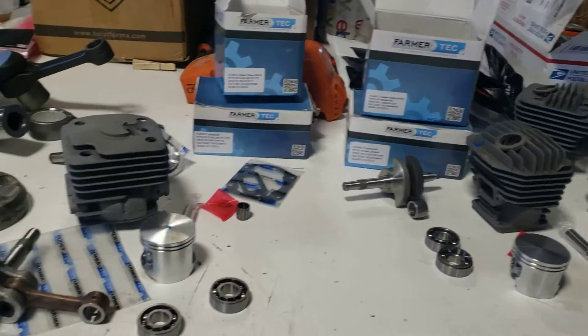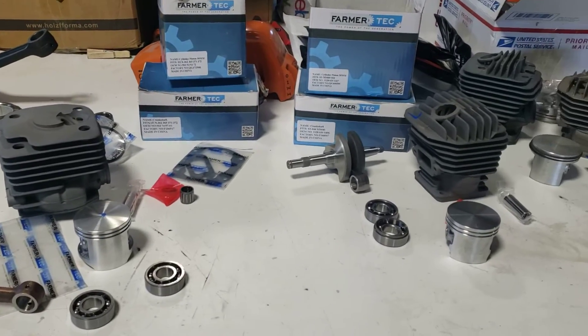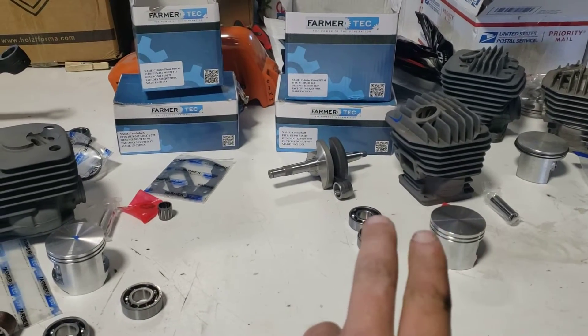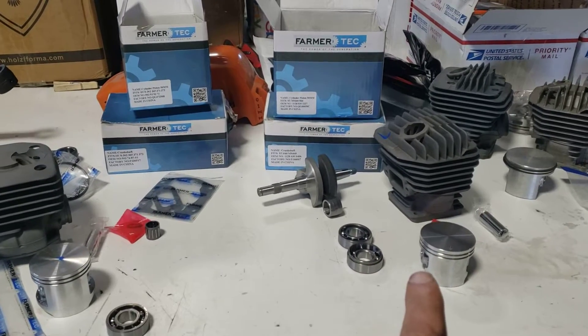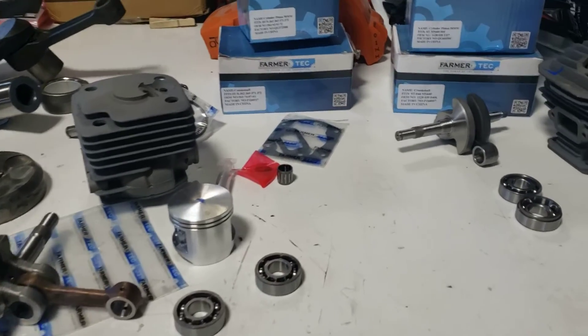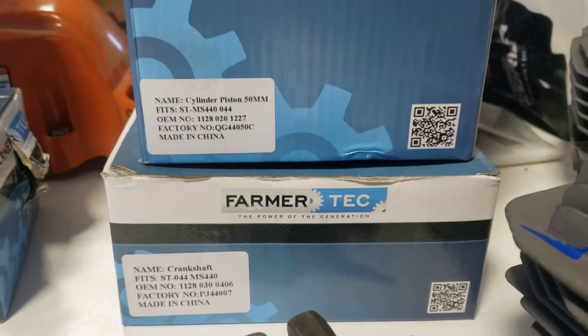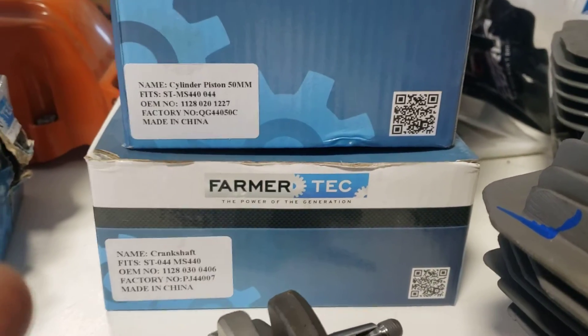Hello YouTube, welcome back. Today we're going to be diving deep into the engine components of a Stihl MS440 or 044 and the Husqvarna 372. We're going deep today, so if you want to pay attention hang on tight — this will be great. If not, catch you in the next video.